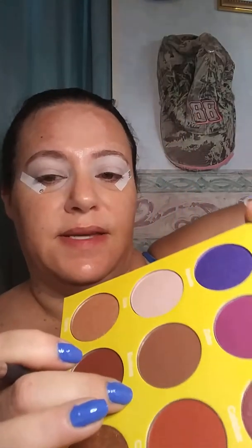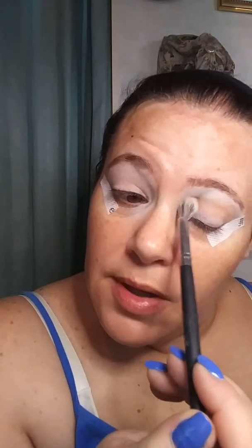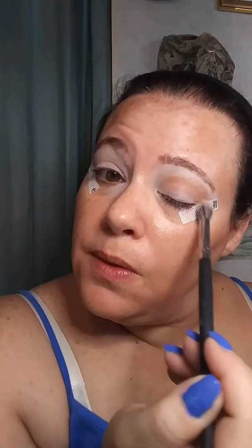Okay, so just a Color Pop white concealer on my lids and my BH number five brush. With Juvia's Place, I'm not even going to try to pronounce these names because I will probably offensively mess it up. I'm gonna dip into that and put that right through my crease and work that back and forth.